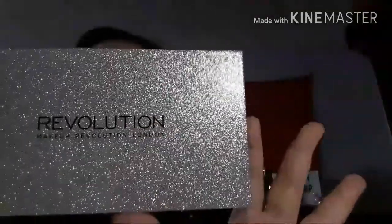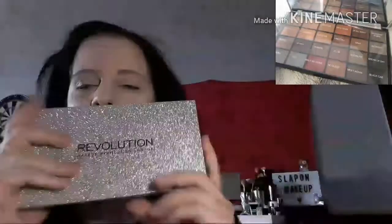Today I am going to use this gorgeous Life on a Dancefloor After Party palette, which is my favourite one and which I have not hardly used at all. So I am going to create a look using this palette.